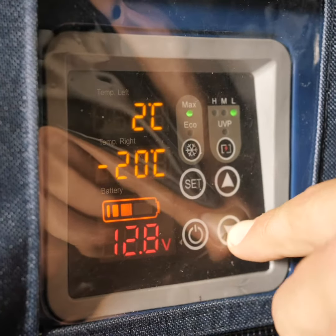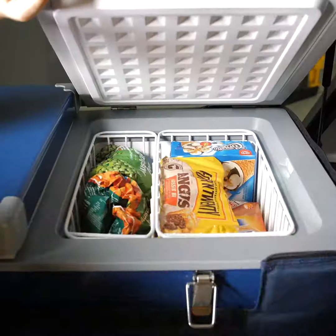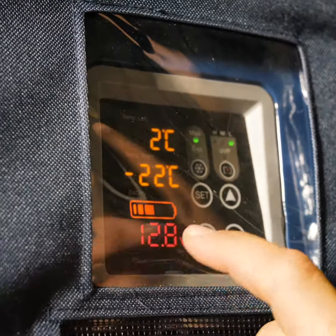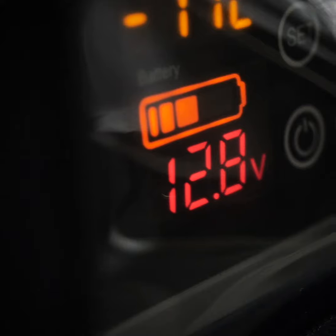Or set one side down as low as minus 22 degrees and use it as a freezer to keep meat and perishables frozen on longer adventures. There's even an inbuilt voltmeter so at a glance you can tell how full your auxiliary battery is.